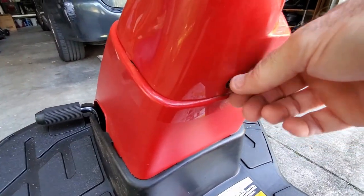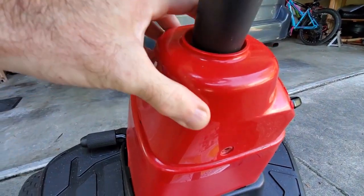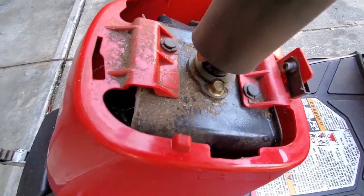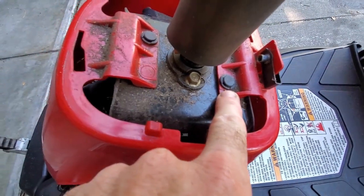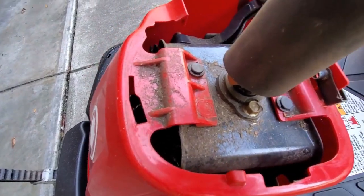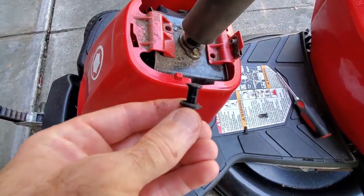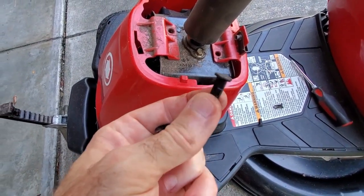The first step is to remove the screw that holds the top of the cowling on and pull that off. With that pulled up out of the way, it reveals these two fasteners — the plastic button type, same kind you have on car body panels. Just put a screwdriver under the edge of that, pop the button out. The easiest way to get these out is to remove the center piece first.